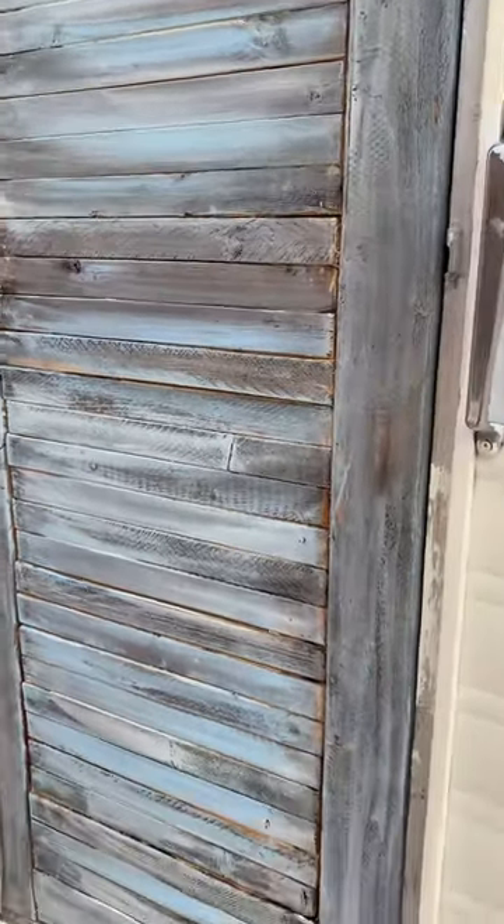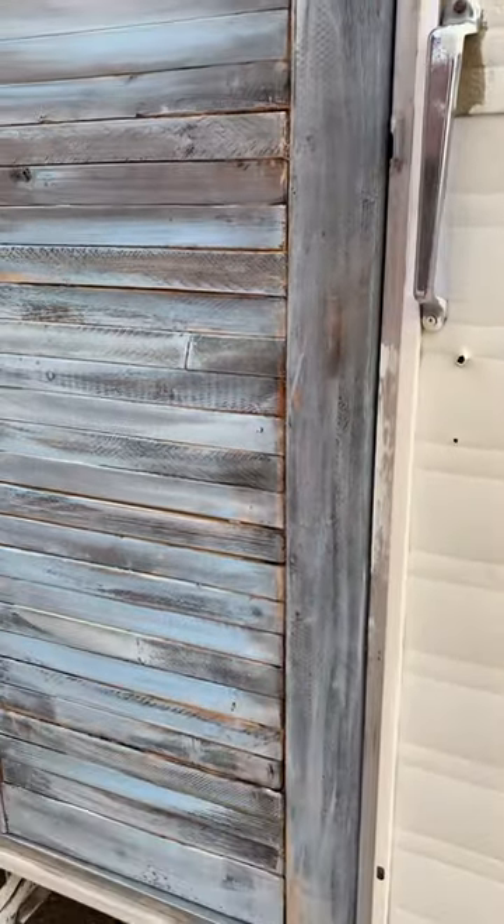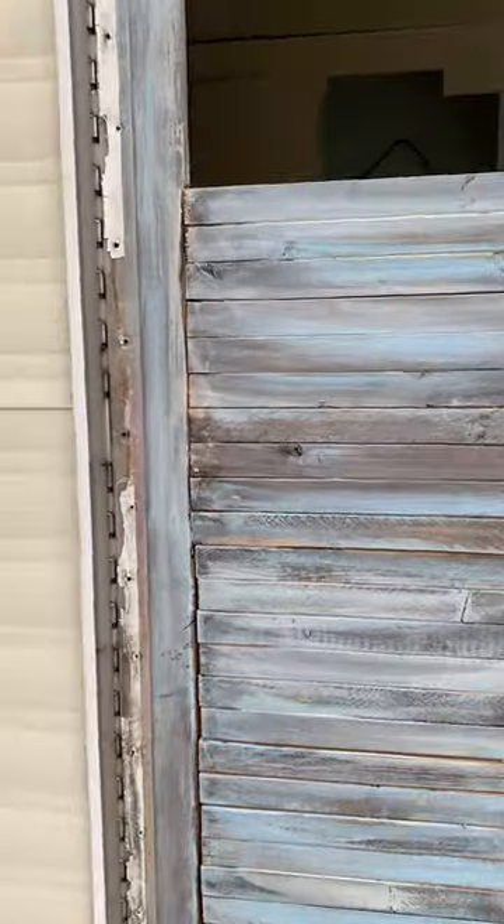I just put some blues and greens and creams in it. But I'm probably going to put some more green in it. I'm not sure yet.